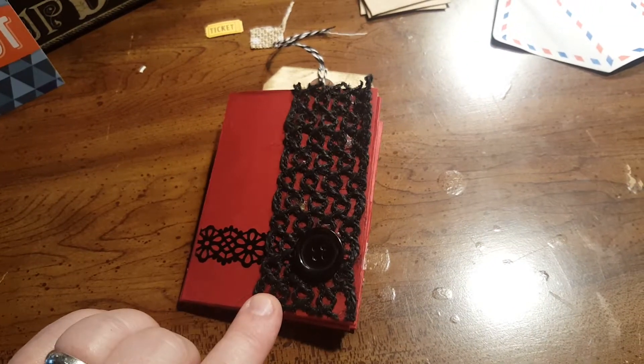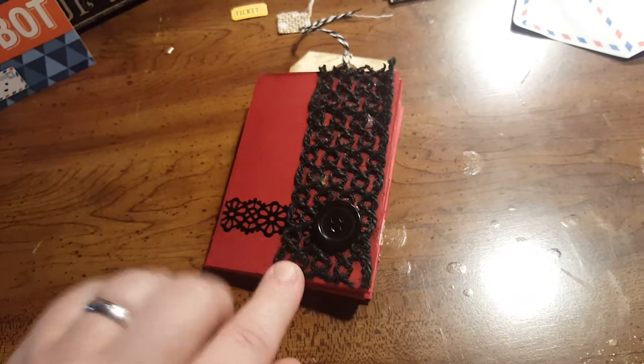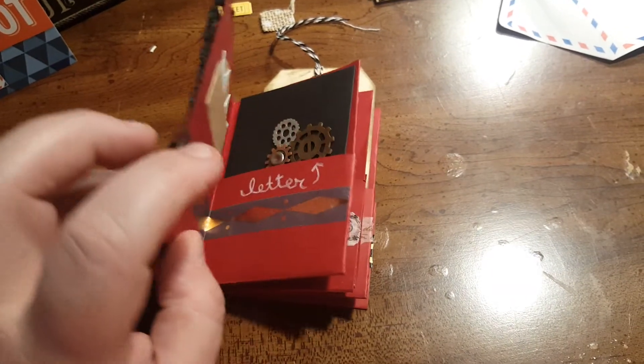Here's a mini pocket journal made from one 12 by 12 piece of paper. Easy to find tutorials on YouTube.